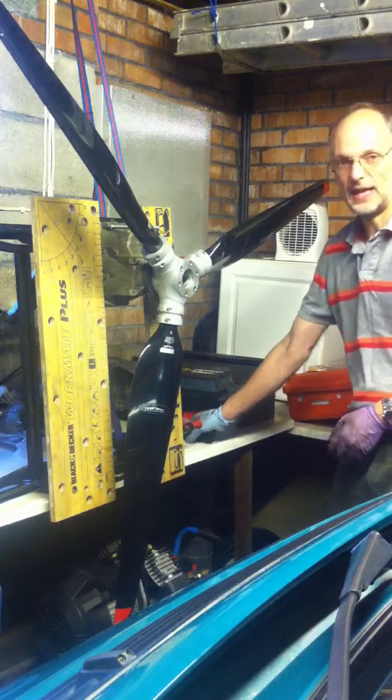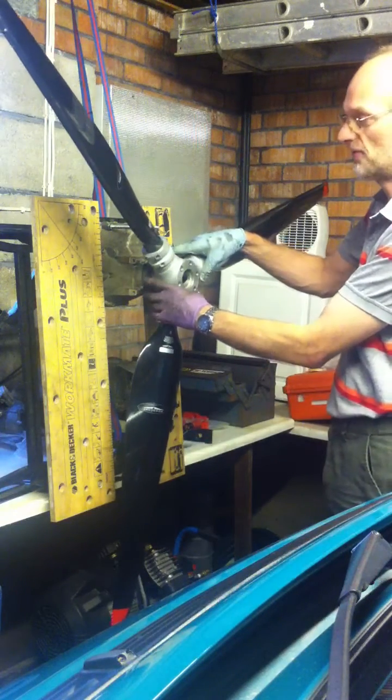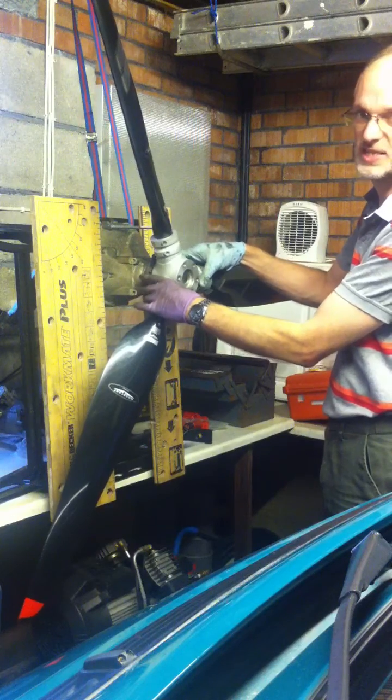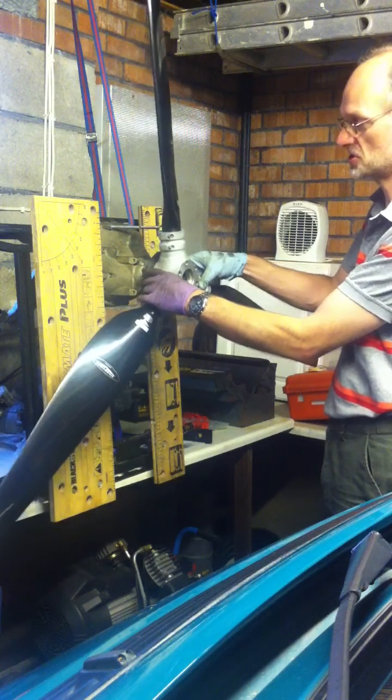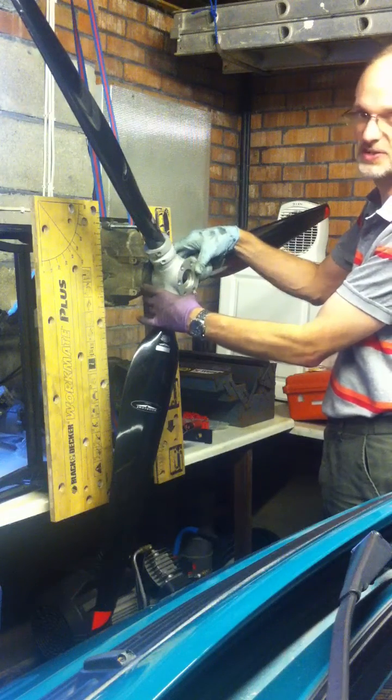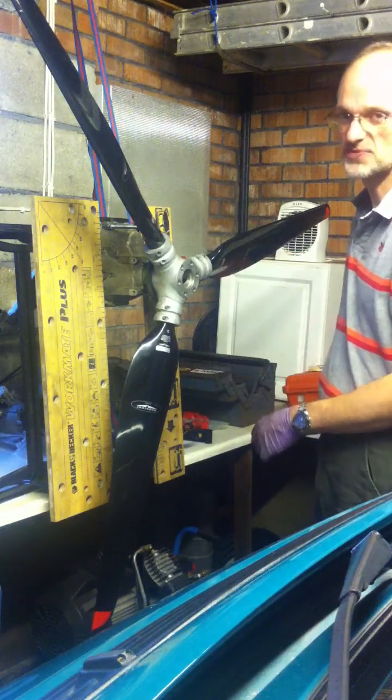Then, just by rotating the propeller a few degrees at a time and seeing that it stops when let go and doesn't continue rotating — doing that all the way around — I've discovered that the static balance is fairly reasonable.